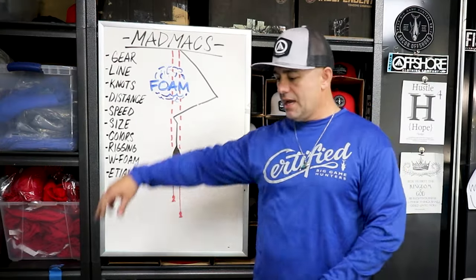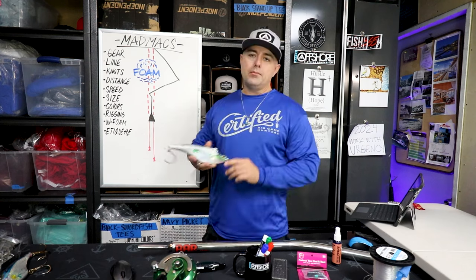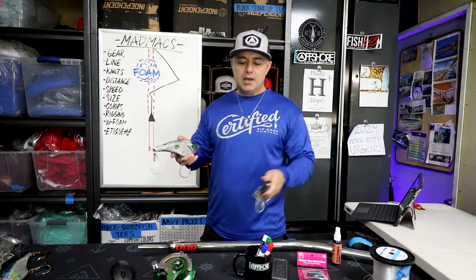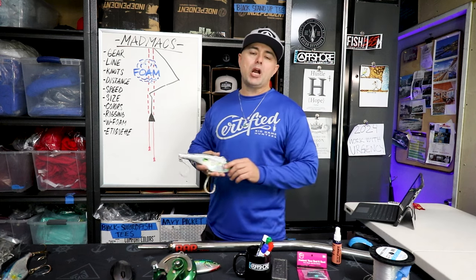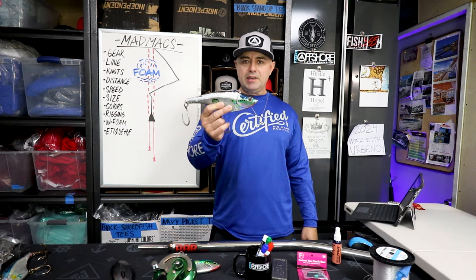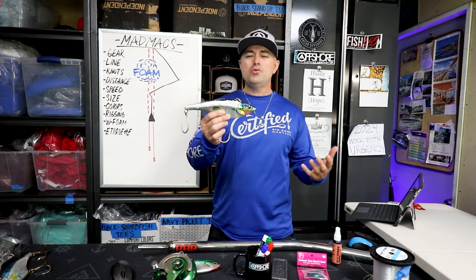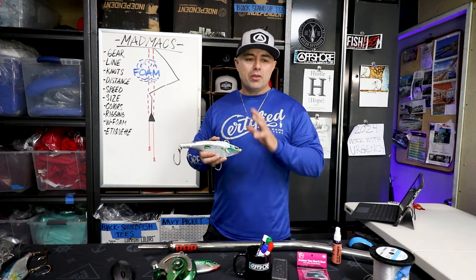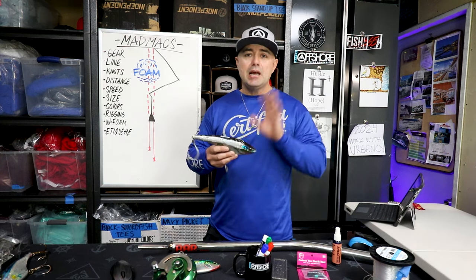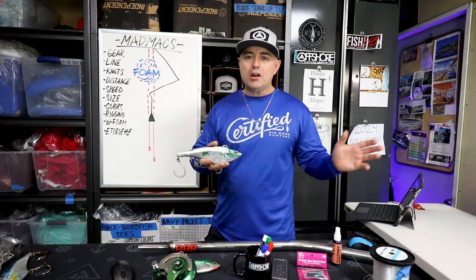Now let's talk about size. We fish the 240 gram and the 200 gram. My go-to is the 240, but I always start the show with both to see what the fish want to eat. From my experience the last couple years, I've caught fish from 30 pounders up to about 260s and 280s on the 240 gram. As far as colors, it doesn't really matter — they all get bit. My top three are the sardine, the Spanish Mac, and any color that's bright. All colors work; I've caught them on all colors.